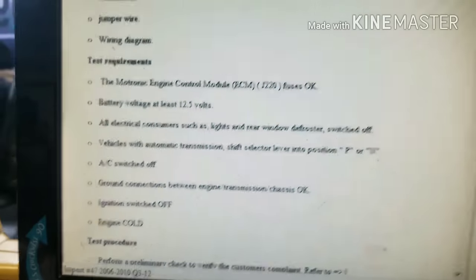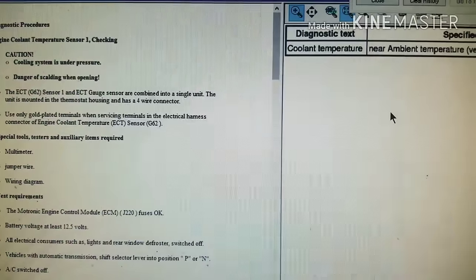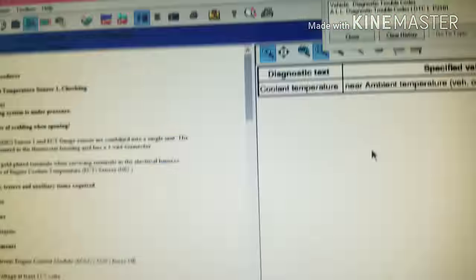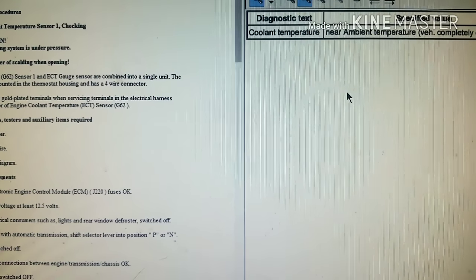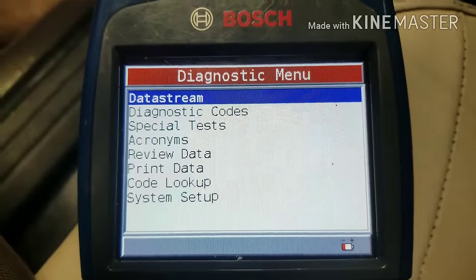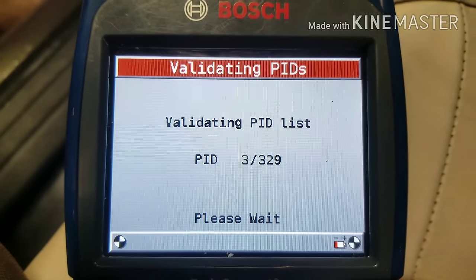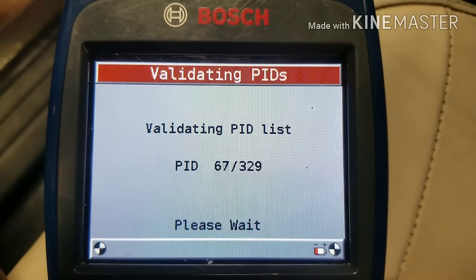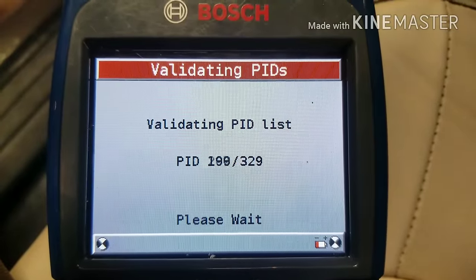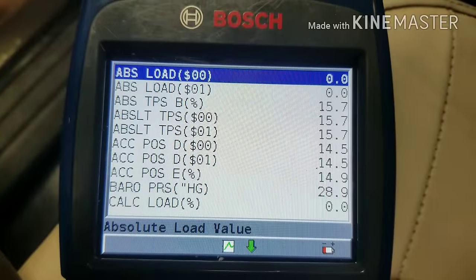Right here it says engine coolant temperature sensor one — checking. There's a program that will tell you what you need to do and how to do it. Just wanted to help those of you out who are having issues with this type of car. So we can find out what's going on diagnostically by hitting the data string — we'll go to view data. This will pull up all the little sensors the car reads. This one has 329 of them. We want to look at the entire data list and go down to the one that we need.